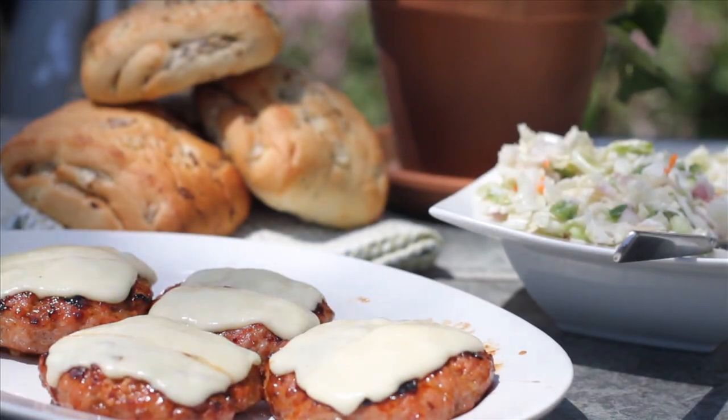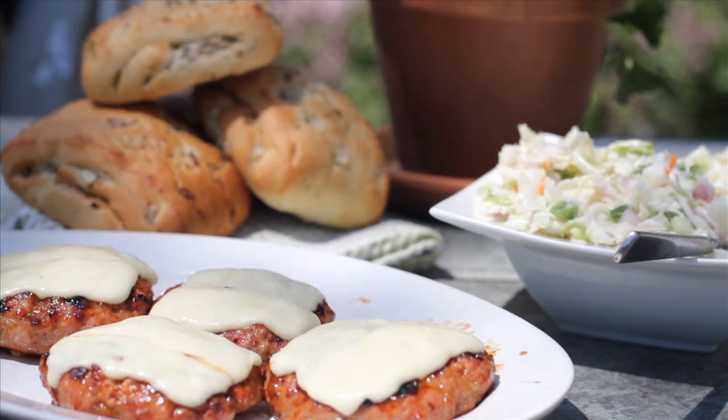These burgers are great on soft onion rolls with a side of southern slaw and a big pitcher of lemony iced tea.